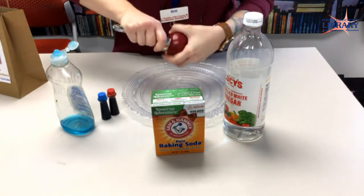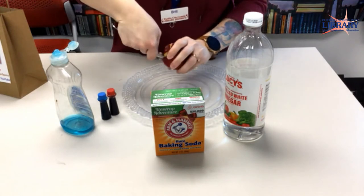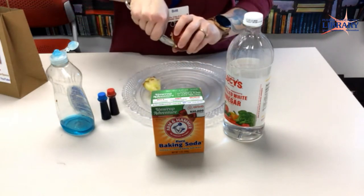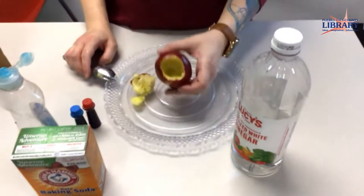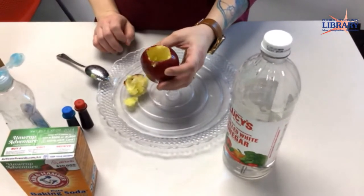First, we will cut out some of the apple so that we have space to work in. You don't want to go all the way through — you want to leave plenty of material for the walls of your volcano. Just like that. Not too deep, but deep enough.